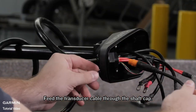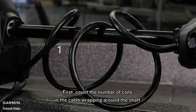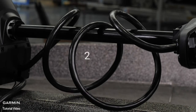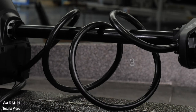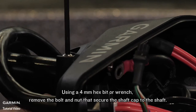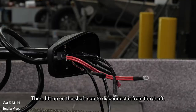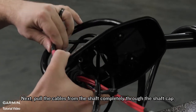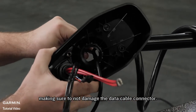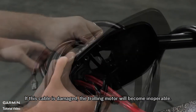Feed the transducer cable through the shaft cap. Now we will remove the shaft cap from the trolling motor shaft. First, count the number of coils in the cable wrapping around the shaft — make sure to write this down, as we will want to use the same number upon reinstallation. Using a 4mm hex bit or wrench, remove the bolt and nut that secure the shaft cap to the shaft, then lift up on the shaft cap to disconnect it from the shaft. Next, pull the cables from the shaft completely through the shaft cap, making sure not to damage the data cable connector. If this cable is damaged, the trolling motor will become inoperable.